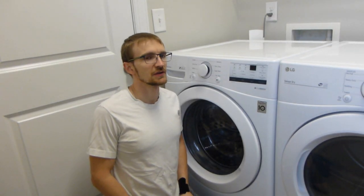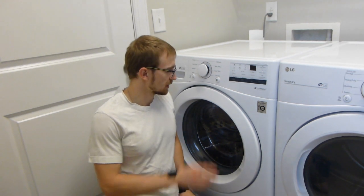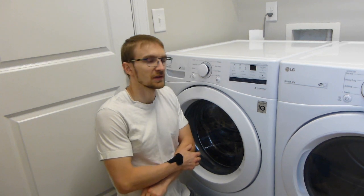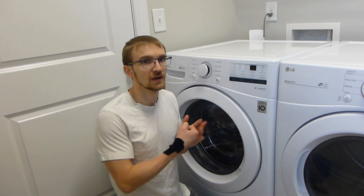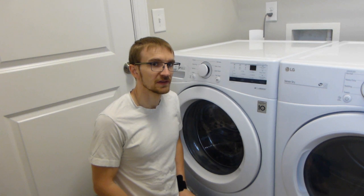Today we are going to be addressing the issue of water hammer for this washing machine. Throughout the wash cycle, this washing machine opens and closes the fill valves multiple times, and every time it closes that valve you can hear a loud thud. That thud is water hammer, and we are going to be fixing that.